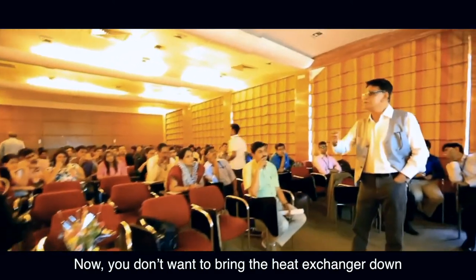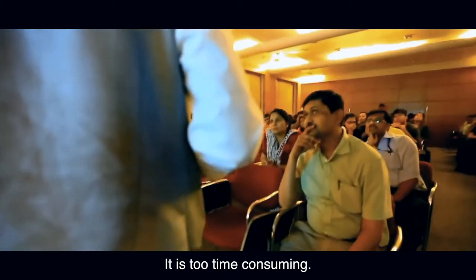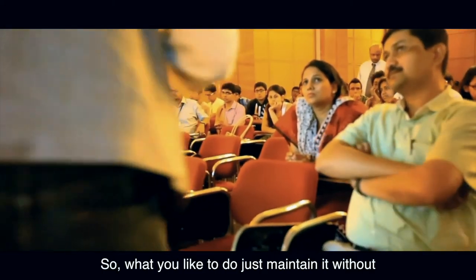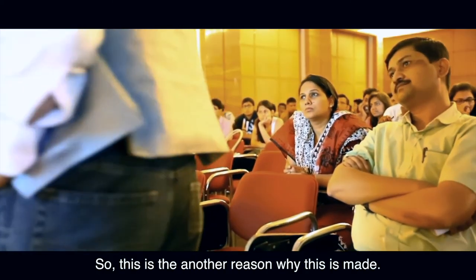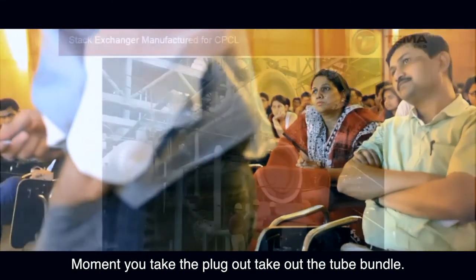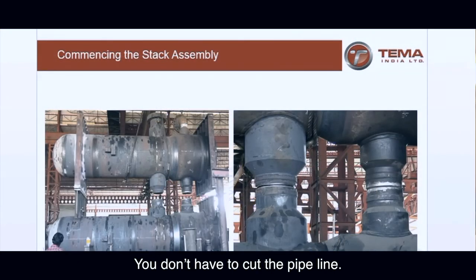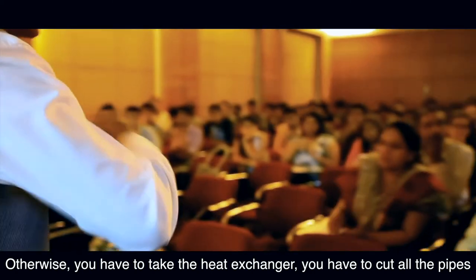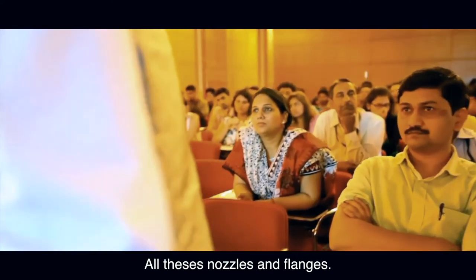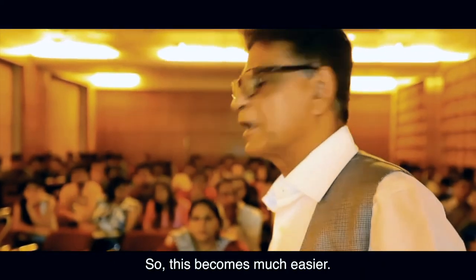During a shutdown, you don't want to bring the heat exchanger down and take it up — it's too time consuming. What you would like to do is maintain it without removing the exchanger from its stand, with no pipelines disturbed. That's another reason this design was made. The moment you take the plug out, you take out the tube bundle — the exchanger shell remains in the same place. You don't have to cut any pipelines. Otherwise, you'd have to remove the entire heat exchanger, cut all the pipes, or remove all the nozzle flanges, which are very difficult to take out.